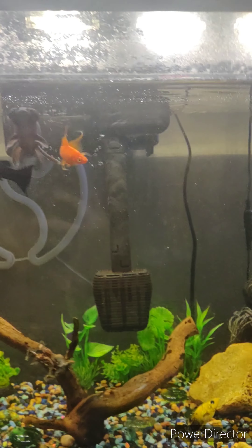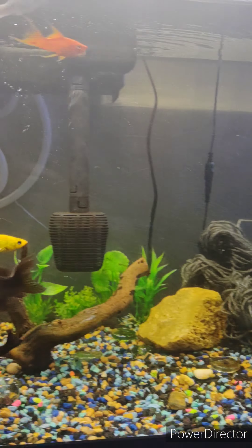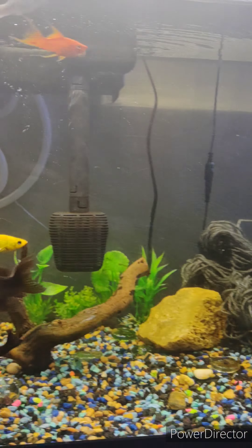This is my original tank, the 20 gallon. I have a balloon molly right there that I got a couple days ago, still have the black moor. I got two long fin little fish, and then I got all these different assortments of mollies. I put this yarn right there just in case they're gonna breed or have eggs, and yeah, this tank is doing pretty well.